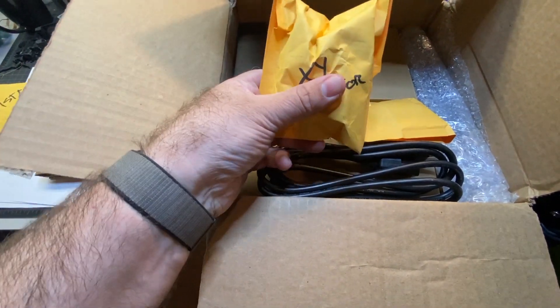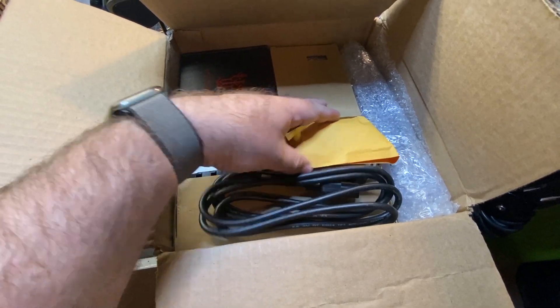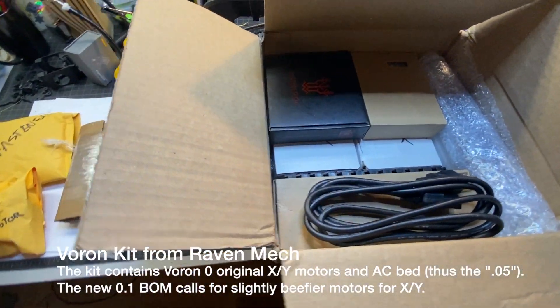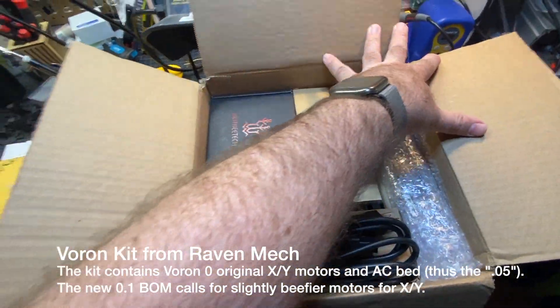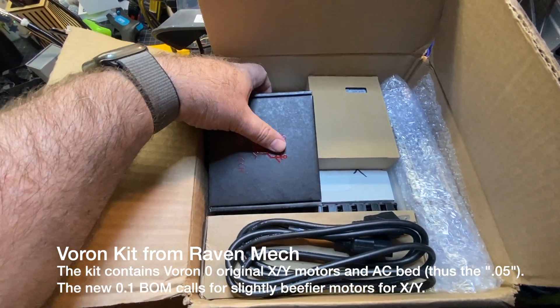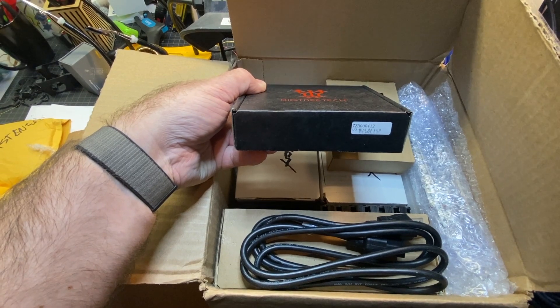We've got an XY motor. On my particular kit these are actually the same as the Voron Zero motors, but the new Voron V0.1 has slightly beefier motors. That's going to be something you'll want to look at.